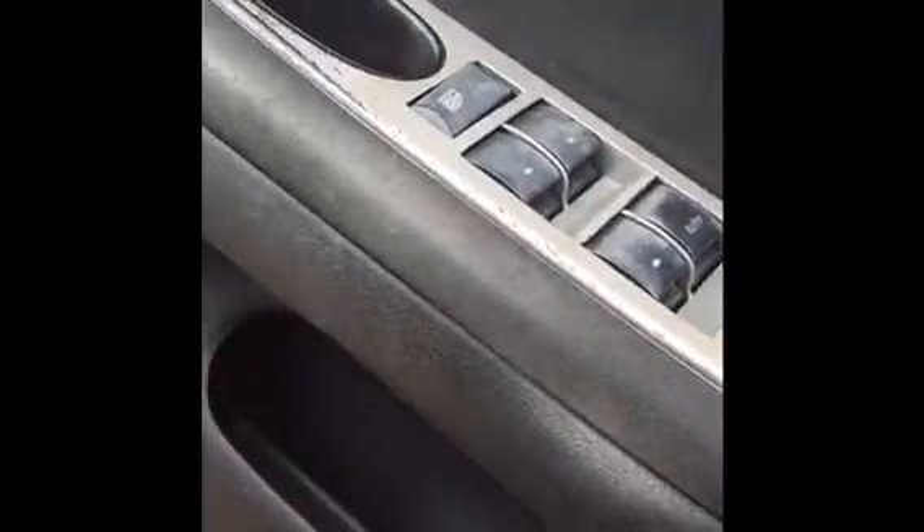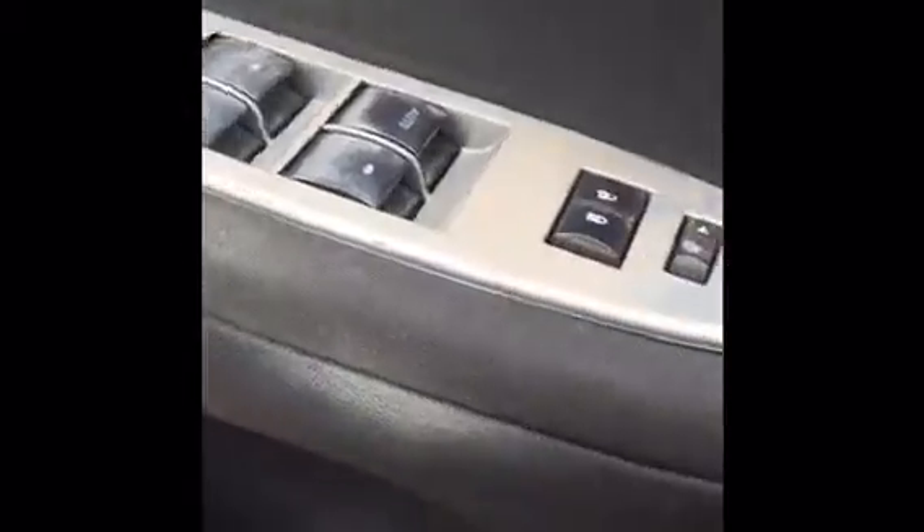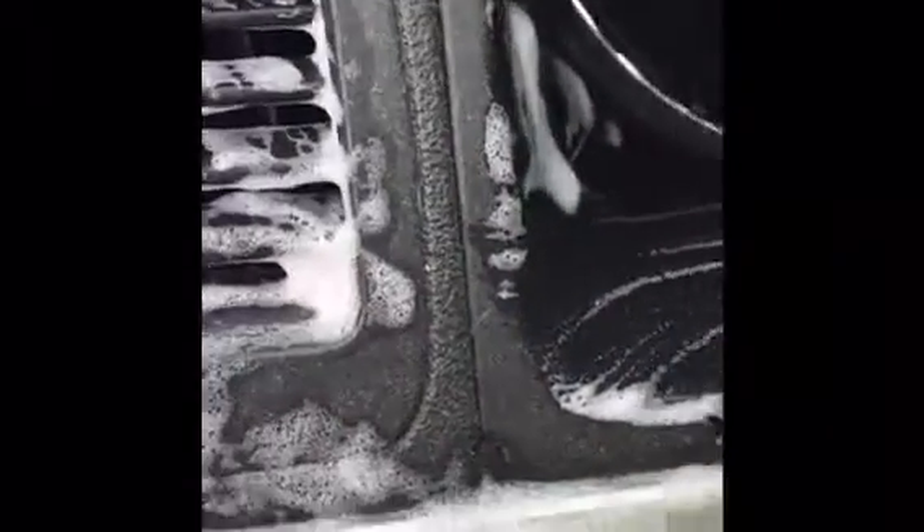Before we go any further, I just want to show what we're doing — getting all this makeup off. Makeup is everywhere, on all the buttons, and all the door jams are dirty and we're going to need to clean them. And the steering wheel, we already started doing the vents and stuff, and the steering wheel is dirty. You can see right in there — that's dirty.